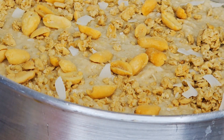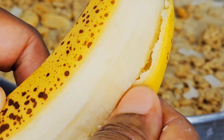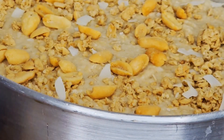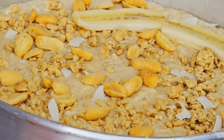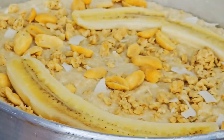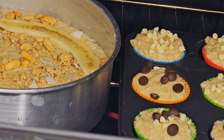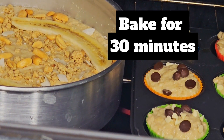The last thing I'm going to do is peel my banana, cut it, and place the slices on top — one piece on one side and one on the other side. Now it's ready for the oven. I put both the cake and muffins in and will bake for 30 minutes.